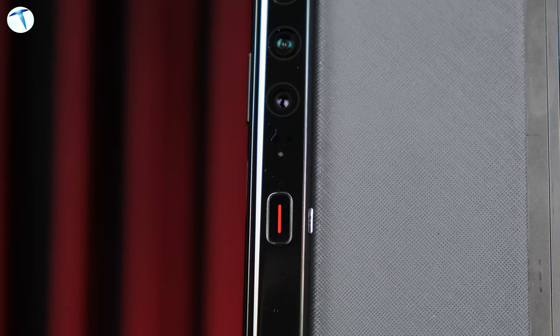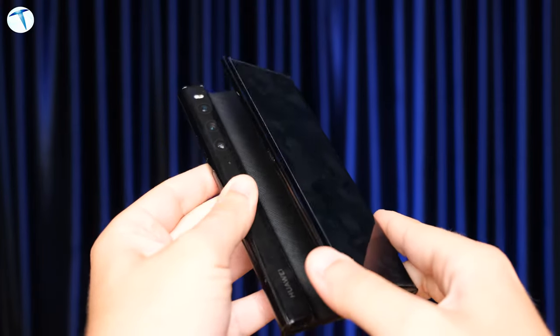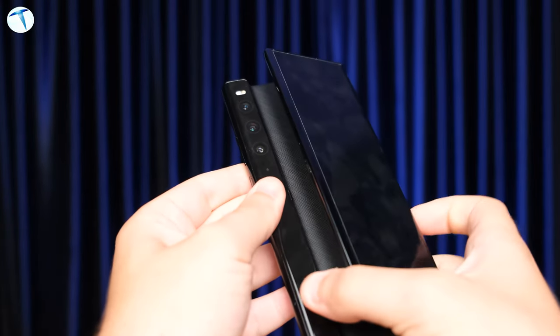Arkada bir tuşumuz var; bu tuşa bastığımızda ekranı direkt olarak açabiliyoruz. Ekranı açtığımızda hiçbir yazılımsal sorun olmadan ekran genişliyor. Bu sadece ana ekranda değil, hangi ekranda olursanız olun — dilerseniz oyun oynayın — direkt olarak kendini kalibre ediyor ve ekran anında genişliyor. Telefonu kapatmak için de yapmanız gereken şey aynı şekilde telefonu kapatmak.